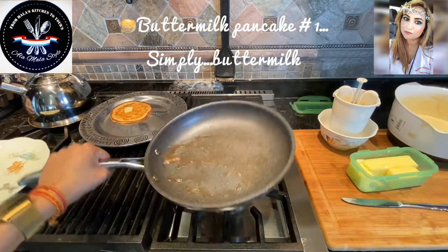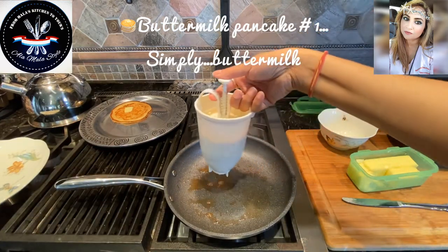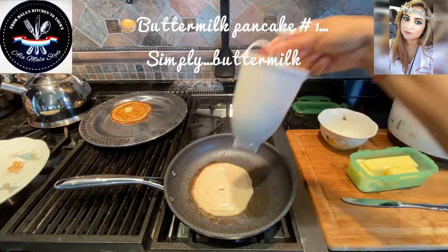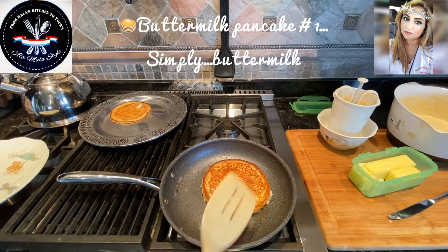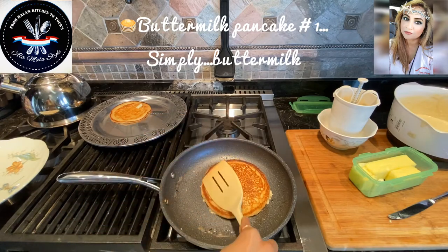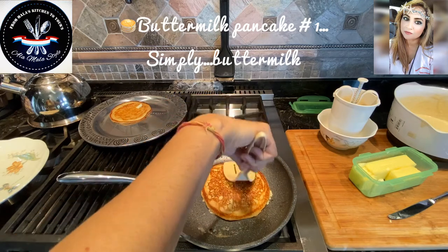Look at that gorgeous brown butter. Let's get ready — this one's a bit bigger and that's totally fine. We just flipped this big guy — look at that, puffing up nicely. Oh, such a gorgeous pancake!